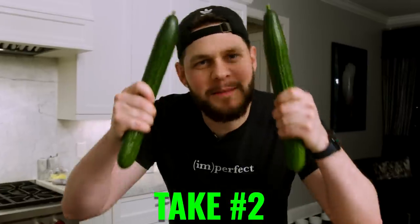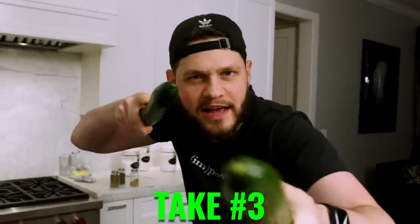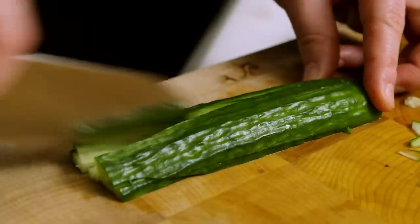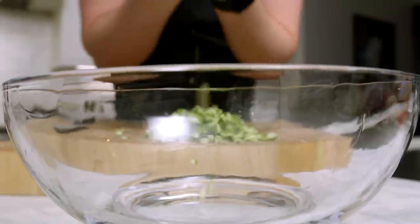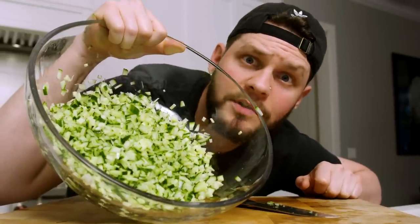If there's two long, hard things by me, you know it's cucumber time. These are long, hard, and healthy, and we are going to finely chop them up just like this — slicing right down the middle. Then we're going to hit this with some very thin lines, and then without slicing off our fingers, we're just going to go through and hit this with a nice fine chop. And now we take our cucumber mountain into the bowl. This is a lot of cucumbers.